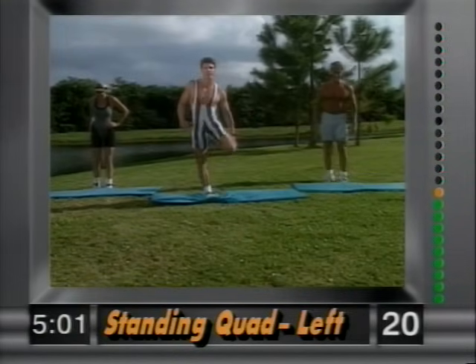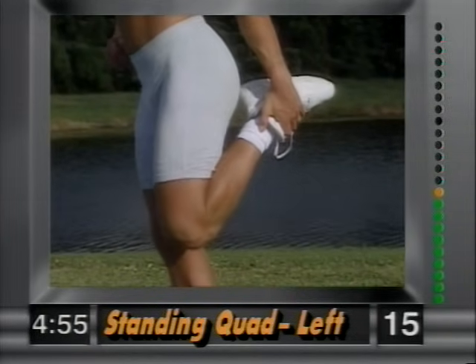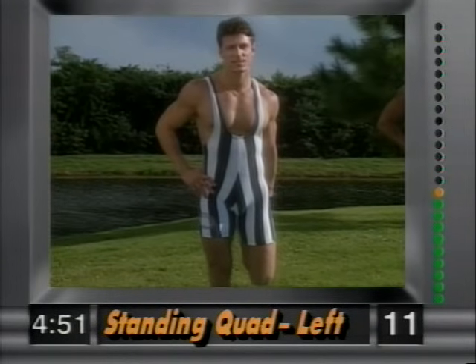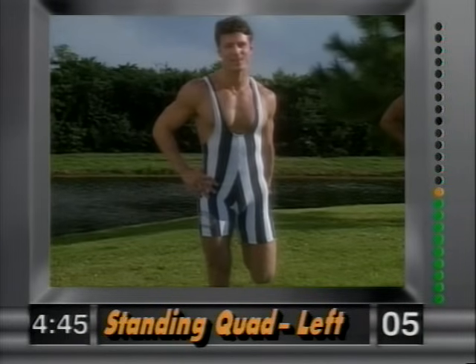And release. Other side — left leg up. Nice and easy. Knees together — very important. Hold that stretch. If you need a chair for balance, that's fine. Work yourself into it.